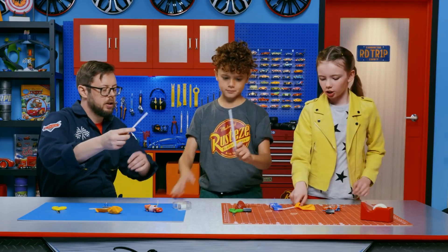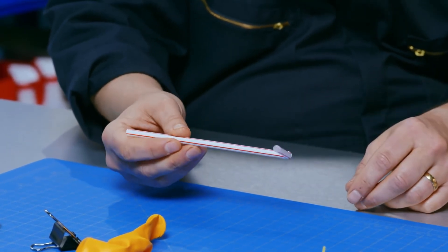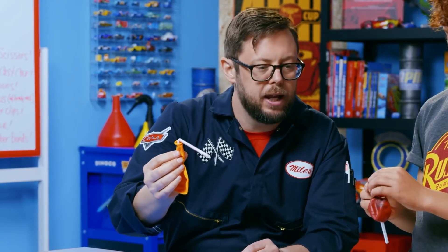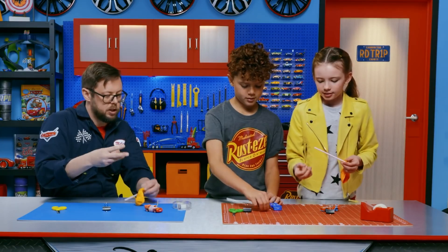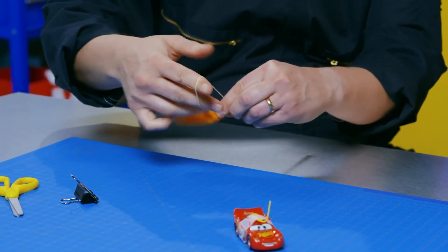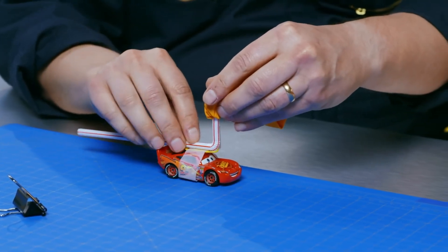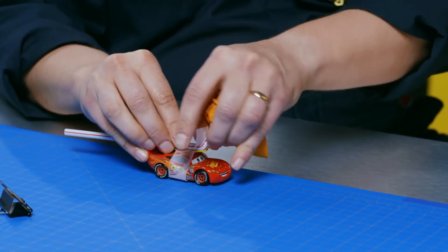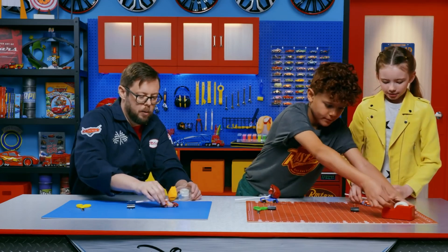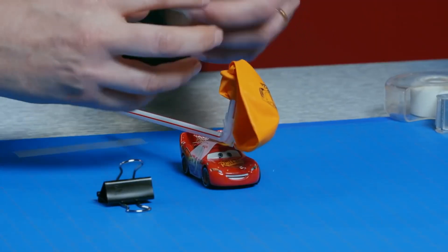Next up, we need our straws. These are bendy straws, so you can bend the straw at a 45-degree angle, just like that. Put the balloon on the short end, just so that the end of the balloon goes right to that bend. This is the trickiest part, so it's okay if you need some help. We're going to take our rubber bands and wrap it around enough times so that all that air pressure gets sealed in. Then we're going to stick it right on top of the paper clip and wrap that tape around. The paper clip just holds the balloon side of the straw straight up. We're going to tape down the other side, putting the tape right on top of the tape that holds the paper clip.